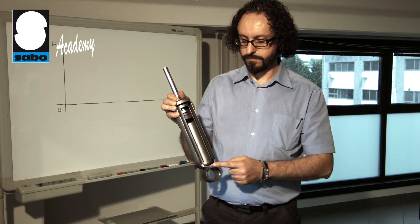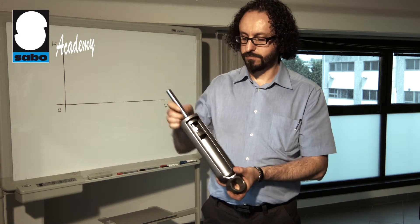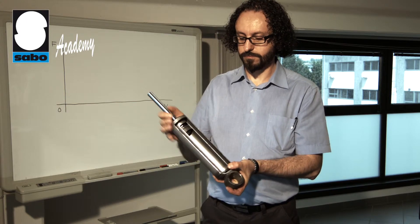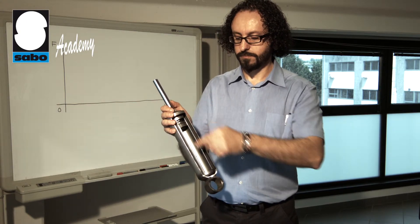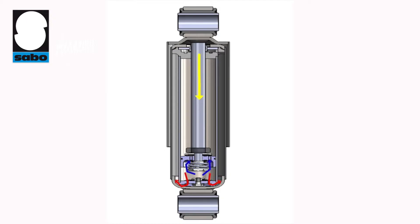There are generally two valves inside the shock absorber: a compression valve and a compensation valve, respectively referred to as rebound and intake. Their purpose is to connect the two coaxial cylinders and regulate the oil flow inside these two chambers as the shock absorber moves.